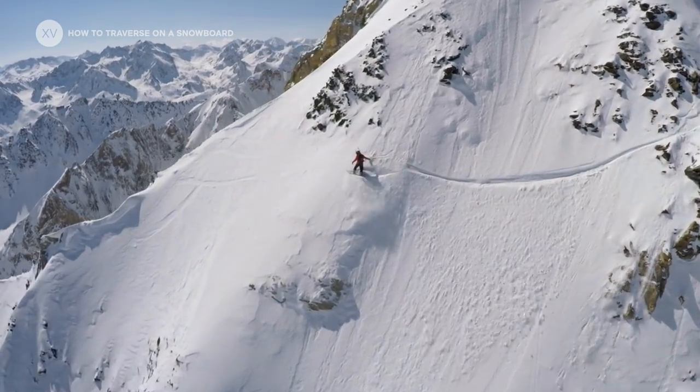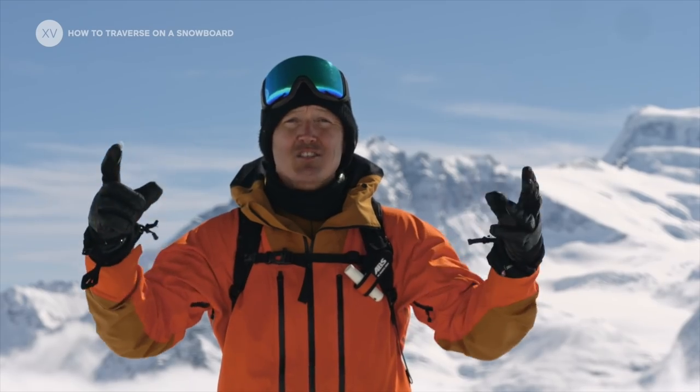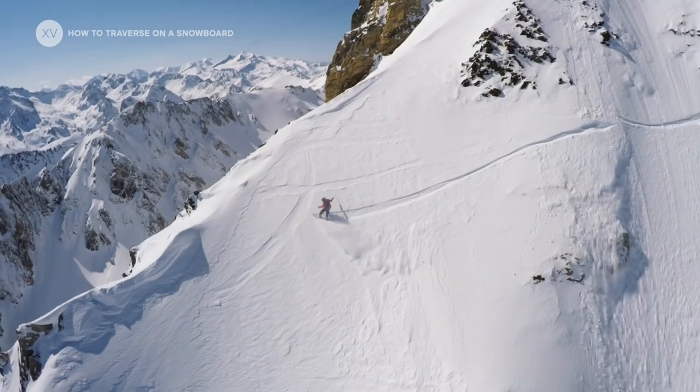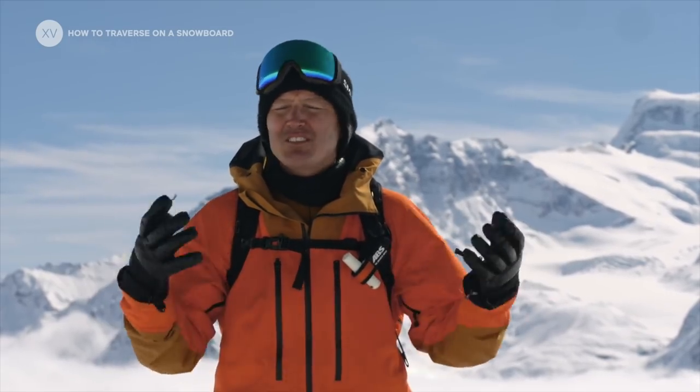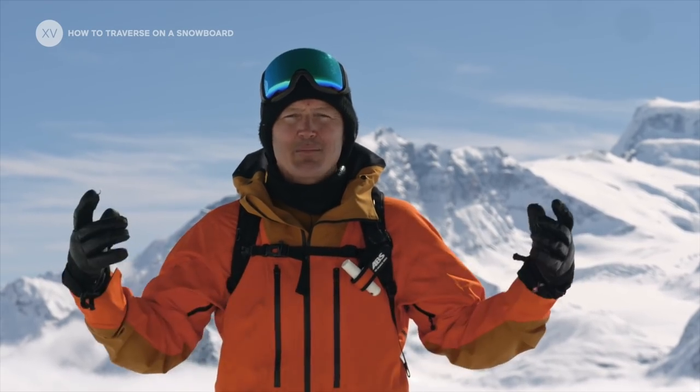So now you know everything about traversing on a snowboard. Remember the choice of terrain — try to be smart whenever you go somewhere, think as a snowboarder and not as a skier. All these little things will help you traverse better and avoid that horrible moment, so that you can have a great experience and keep on riding.